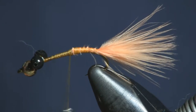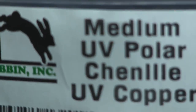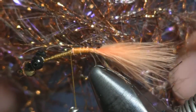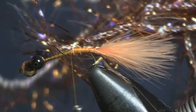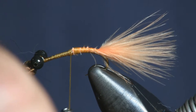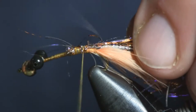I'm going to wrap that down and then the next thing I'm going to use is my medium UV polar chenille — the color is copper. It's a copper color mixed with a purple, and when you get it wet and it takes on shape, it really has the color of a crayfish. It was just killing the fish for me this weekend the way I was fishing it.